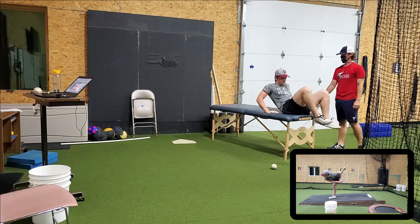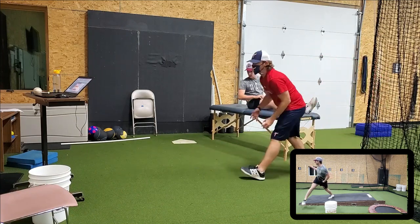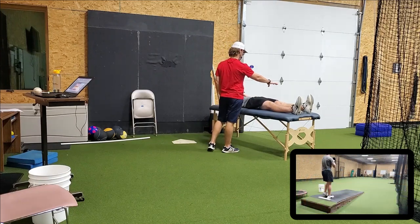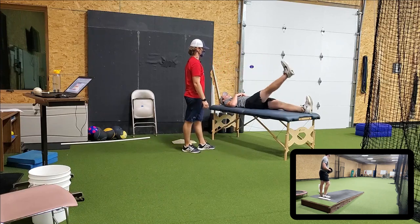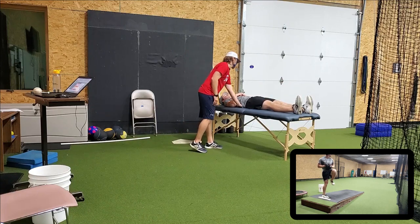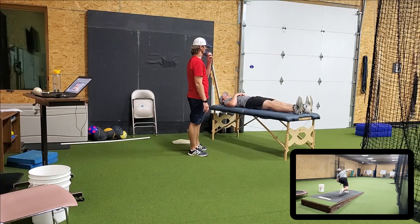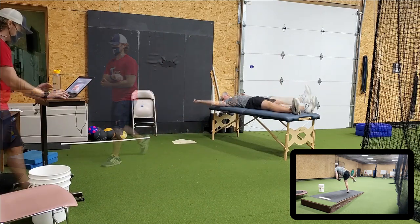Scoot your head all the way back. Keeping one leg still and locked and on the ground, the other one — keep it locked and we're going to lift, straight leg raise. Do it again. Switch.